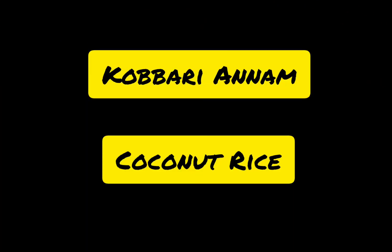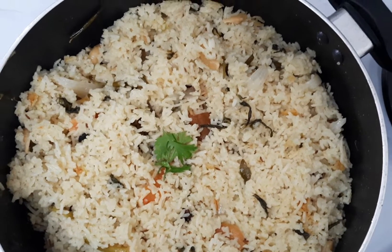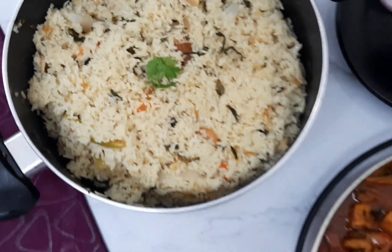Kobbari Annam, or Coconut Rice, is an authentic South Indian dish. It's made with coconut milk and it's prepared mostly on the days of festivals.